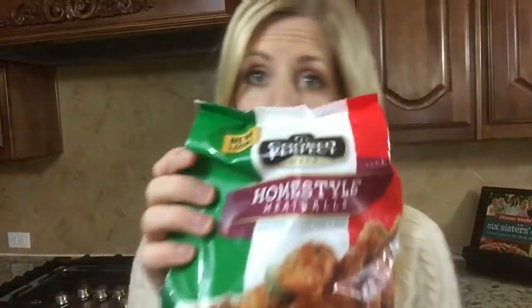Yes, there are six of us and we are all sisters. Today we're teaming up with Cooked Perfect Meatballs to bring you these four delicious and easy meatball recipes. These meatballs are amazing. You can grab these at your local Walmart — they're in every Walmart. The kind I like to use is the homestyle meatballs because they're so versatile; you can put them in any meatball recipe.